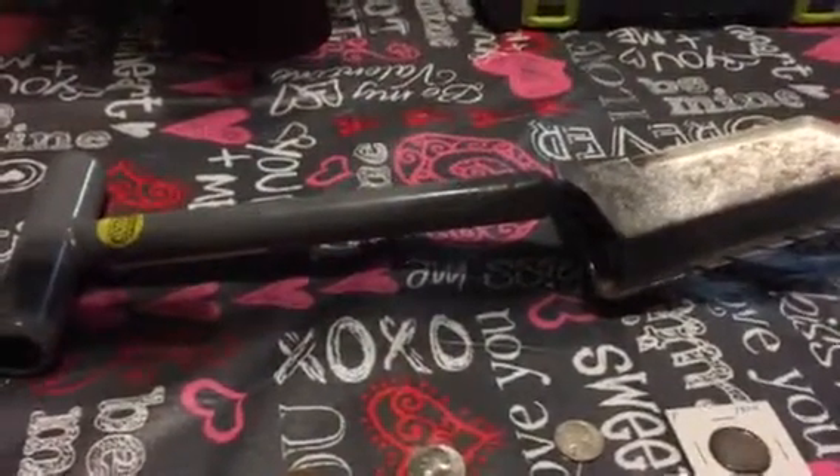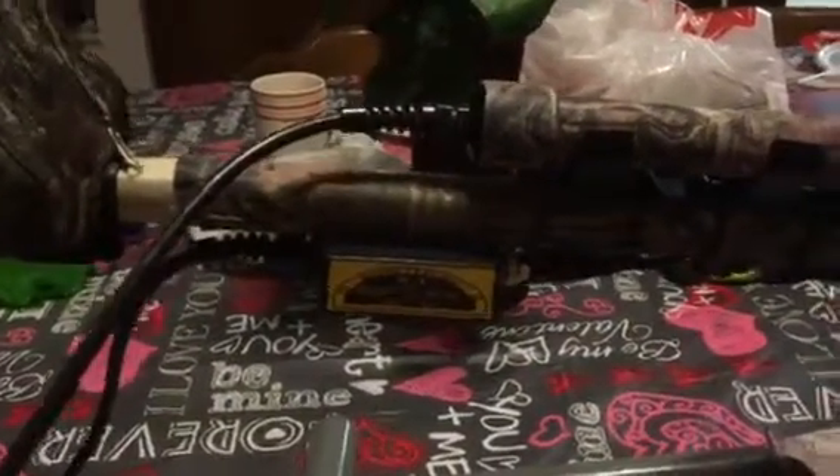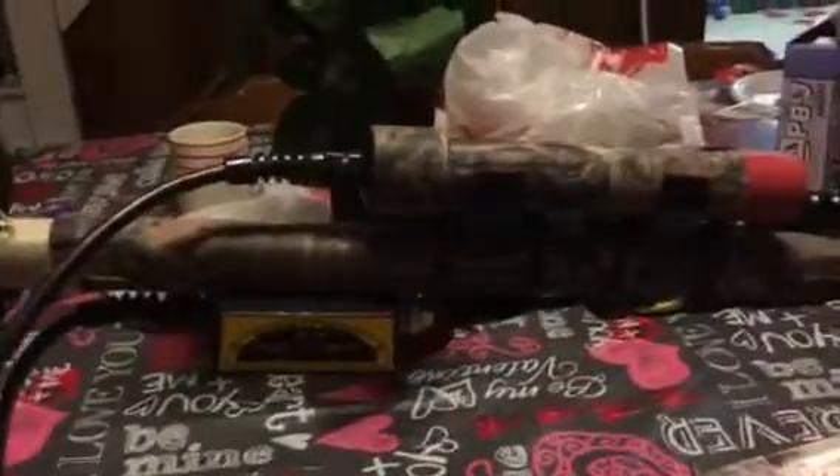And then the upgrades to my E-Trac — I got the Sunray X1 probe, which is right there. And then I changed out the arm cuff — not the plastic one — to aluminum, so like you see here. I didn't like the plastic one so I changed it out.